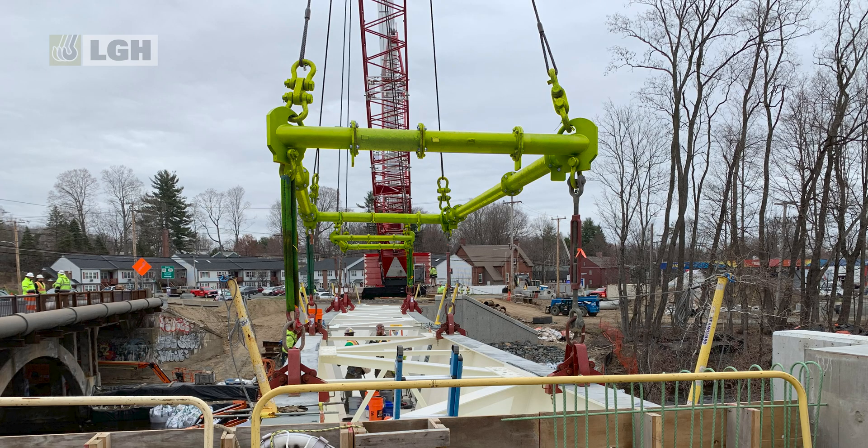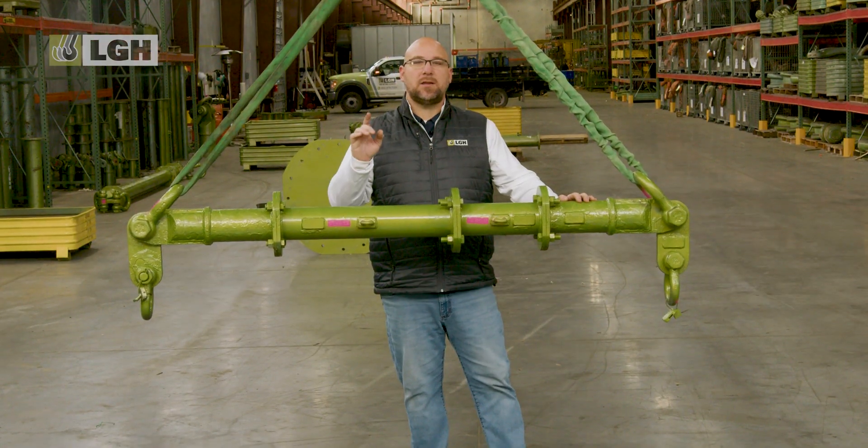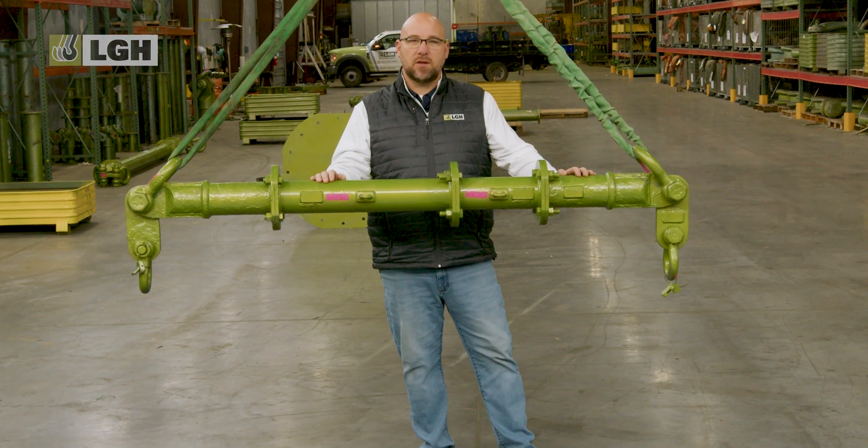LGH also carries modular corner units. These corner units allow for building square or rectangular lifting frames. So why choose a modular spreader bar over a fixed length lifting beam? Let's break down the key benefits of why this is an essential tool for lifting and rigging operations.